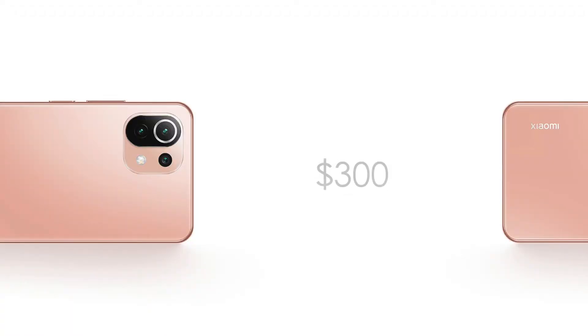Priced at $300 or 145,000 Naira, it's available now in the market in limited quantity but unlimited quality. The Mi 11 Lite is the ultimate 4G LTE smartphone, though it also has downward compatibility with 2G and 3G networks, and the VoLTE support is on point.